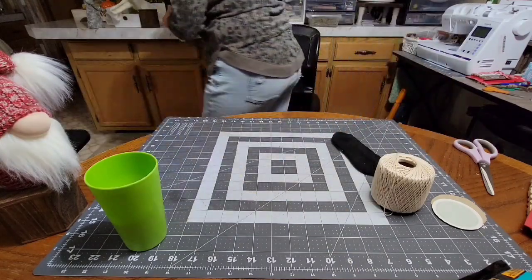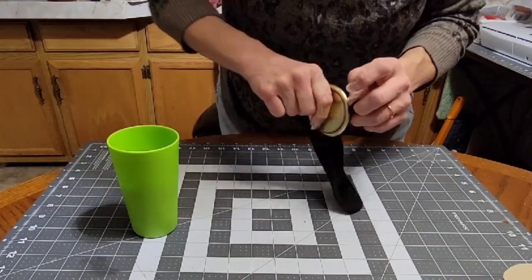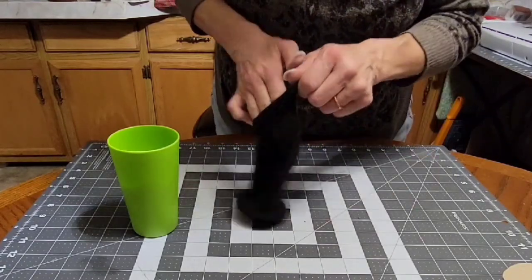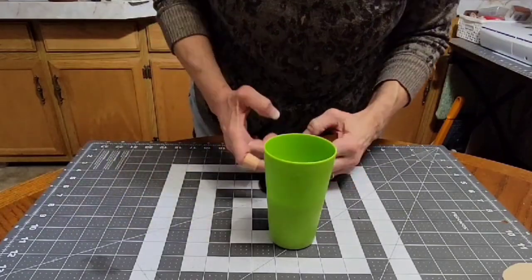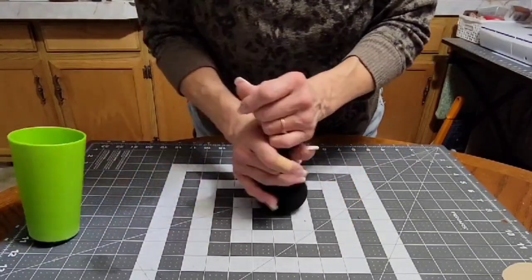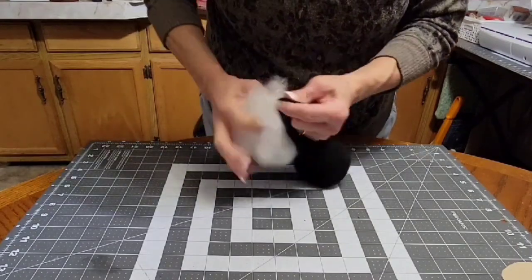First we start with our sock. You'll need some rice too. Take your cardboard or canning lid and put it in the sock first, metal side down, and try to get the seam up on the side — the heel of the sock becomes the front of the gnome. Then take about half a cup to a cup of rice and dump it in. I've been making gnomes with rice for probably five years and I've never had anyone say they got bugs.